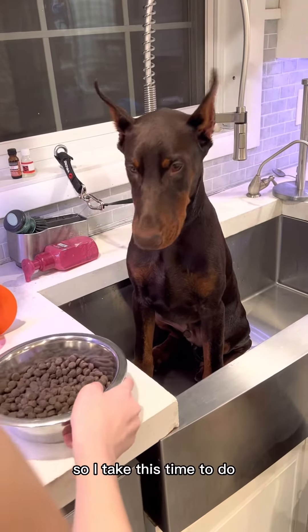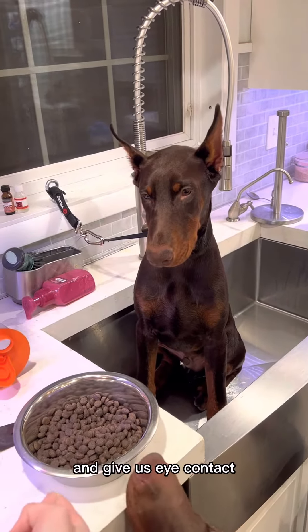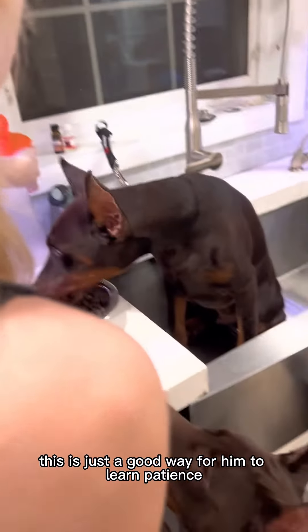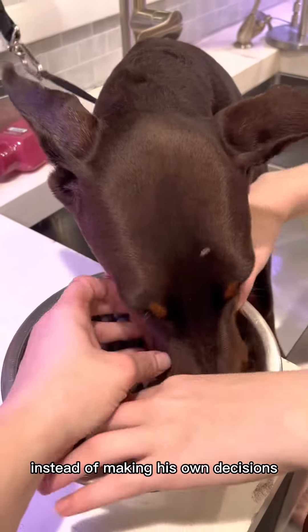It's time to give Zyra a bath, so I take this time to do simple basic training with him. He needs to wait for the okay and give us eye contact. Once he does that, he gets to have his food. This is just a good way for him to learn patience and to learn to wait, but also he needs to look to us for directions instead of making his own decisions.